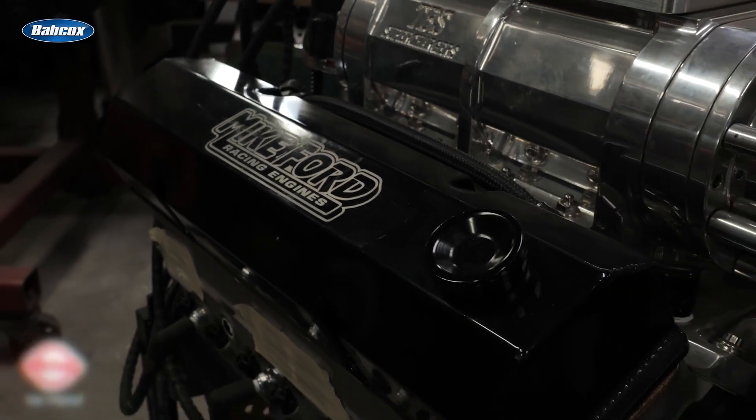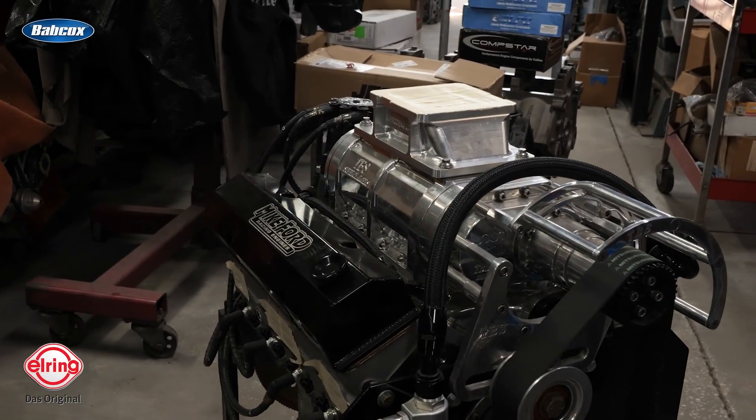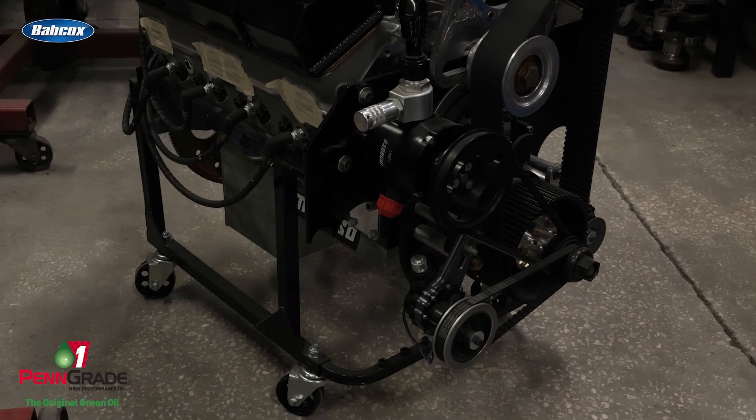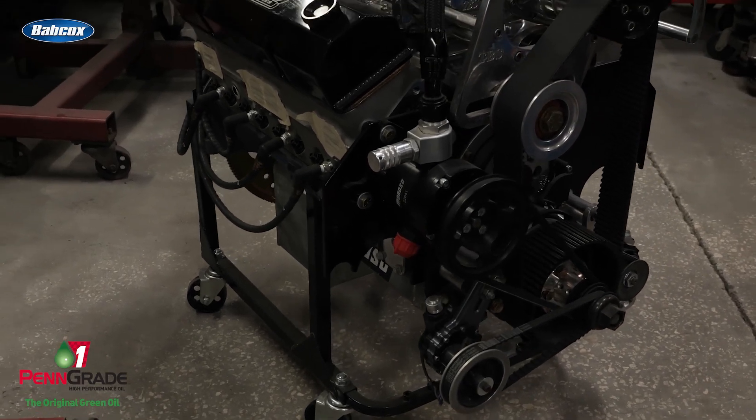About the only thing we've reused is the block and the crank. Everything else we built new from there to change it all over. This combination before was just a carbureted deal.